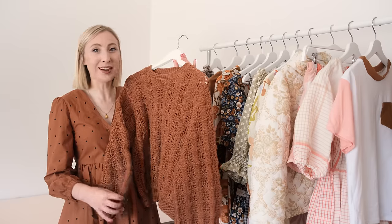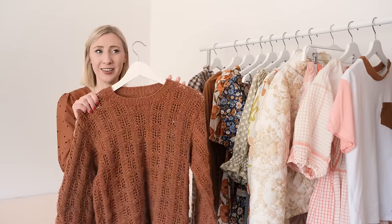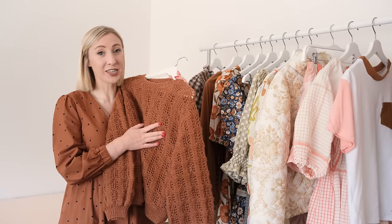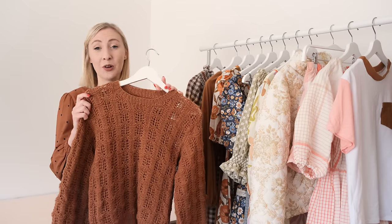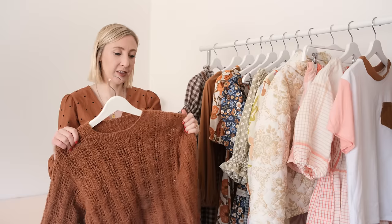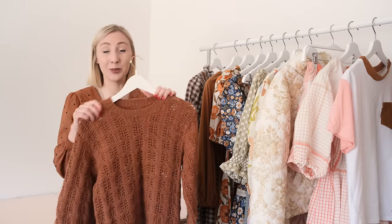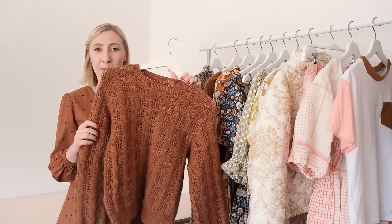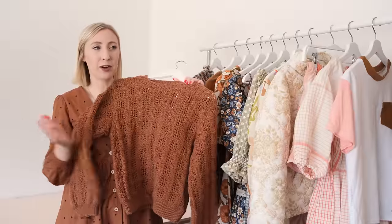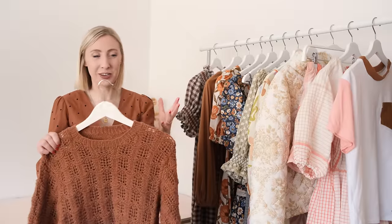While making this jumper I also filmed the whole step-by-step process, so if you're new to knitting or you've never knitted a lace pattern before, go and check that video out because I go through the entire process — and I promise you it's a lot easier than it looks. I actually got permission from the original publishers of this pattern to share it with my audience, so I'll leave that link below. It's absolutely one of my favorite knitting patterns I've ever made — such a joy to knit up, and easy enough that you can still watch TV while you're knitting.